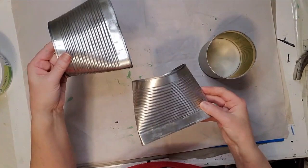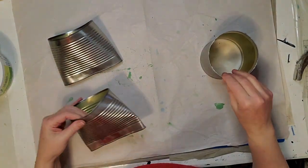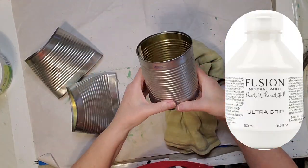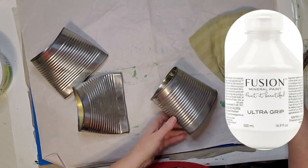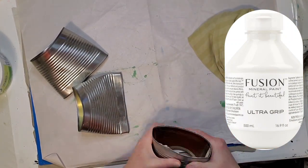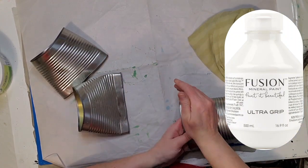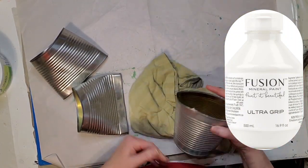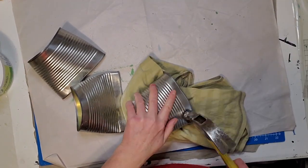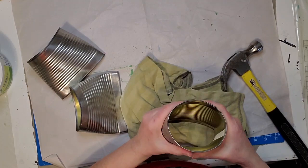First I started out giving these cans a coat of Fusion Ultra Grip. I didn't capture it on video, but you're going to paint that all over your can first and it's going to dry translucent. This is going to help your paint stick better to your cans.